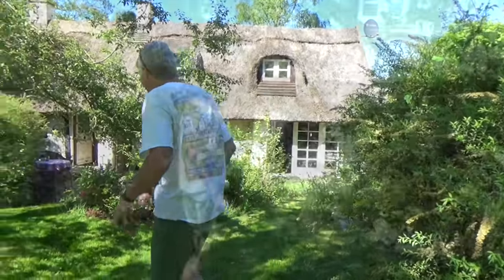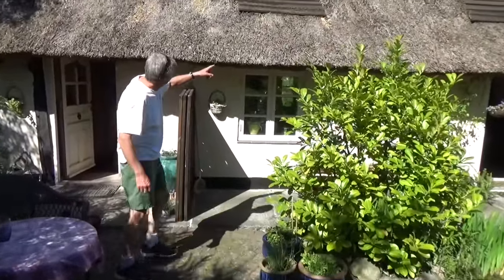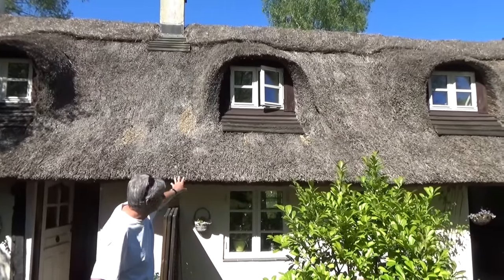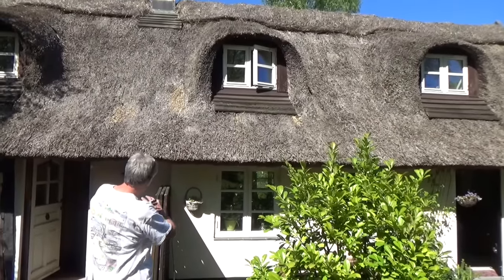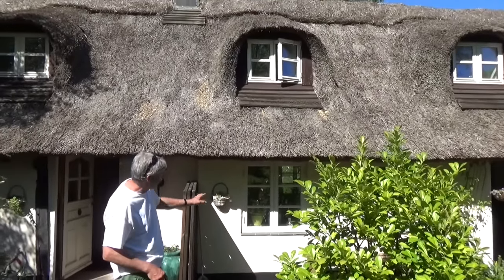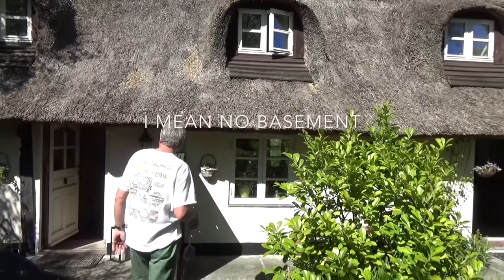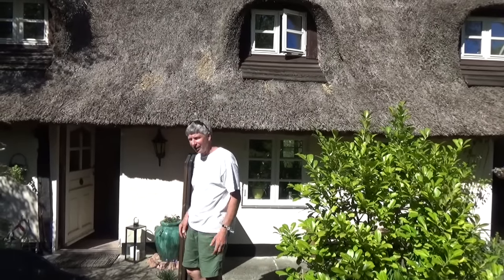Come on, I'll show you. This is a thatch roof — they last up to like 30 years, so you don't have to do shingles. You could use thatch if you want. The whole house is made out of brick and then it's just plastered. There's no foundation, and it's very, very charming. I just wanted to show you this is an option.